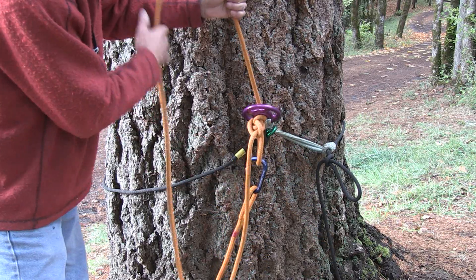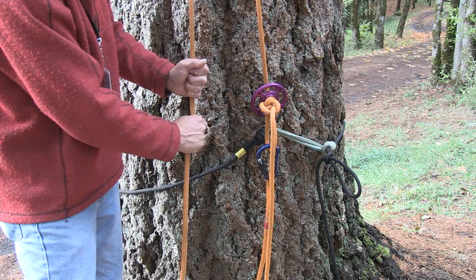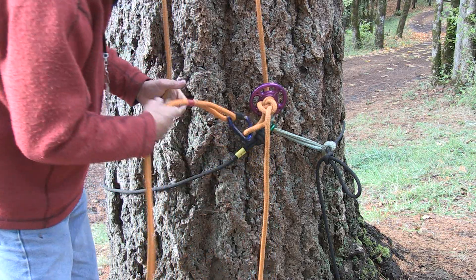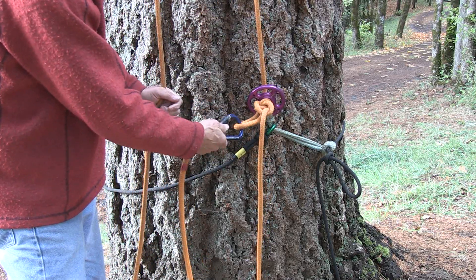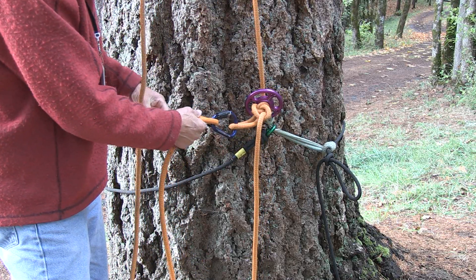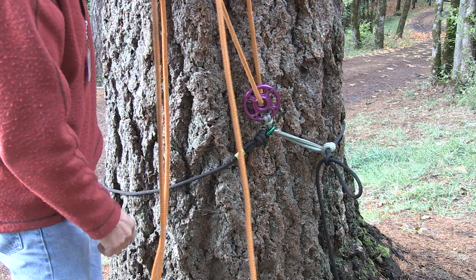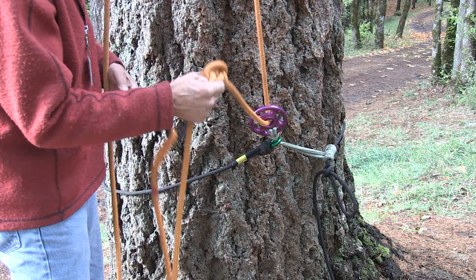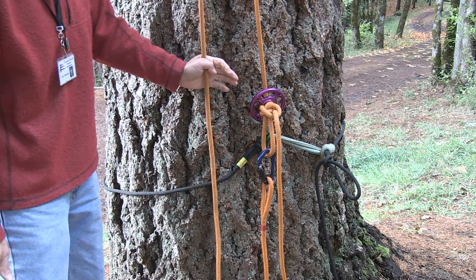Now you can climb on this end. When you want to retrieve this from up in the tree, since I've got the end of my rope clipped into that alpine butterfly, all I have to do to retrieve this system when I get up to the top is just start pulling up on this — it'll pull the alpine butterfly up, I can untie it, and retrieve the rope. So that's a retrievable baseline anchor for single rope climbing.